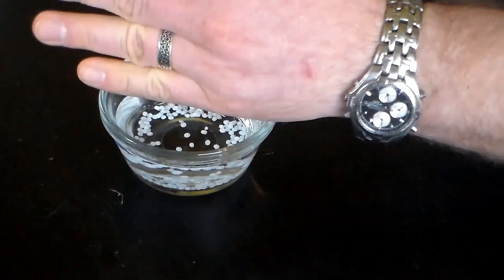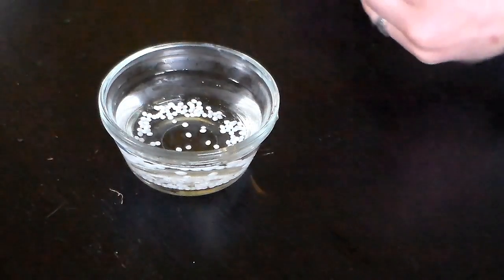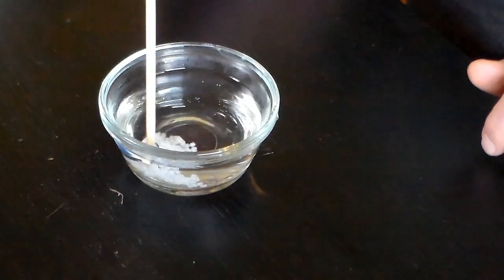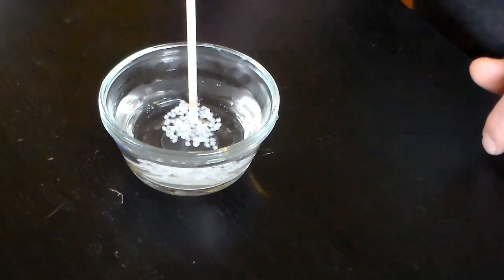Now that we have our hot water ready, just take a small amount of these beads and put them into the water. They'll start sticking together and eventually go from this opaque white color to translucent, and that's when you know they're ready. We'll give this a minute or so.